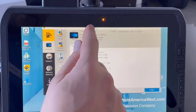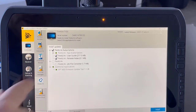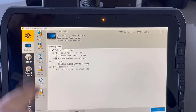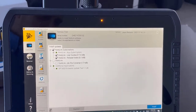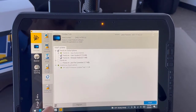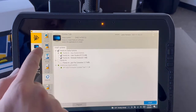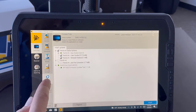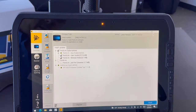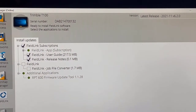Now I have finished installing the Trimble Installation Manager. We need to make sure we are still on Wi-Fi to run these updates. You will see several options available — make sure the Show All checkbox is checked, then go to the FieldLink option under Controller. Under there you'll see that FieldLink as an application for subscription is available to install for all users.